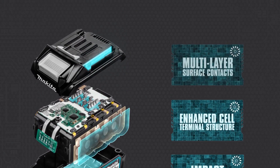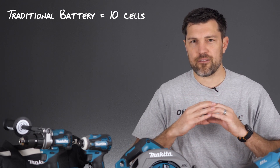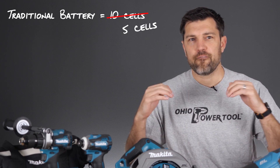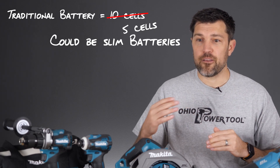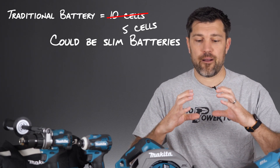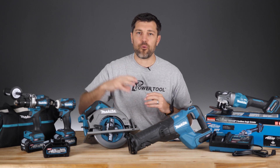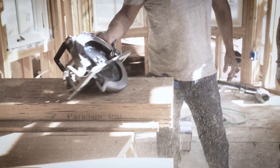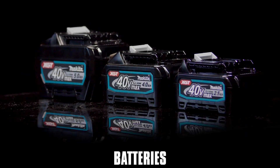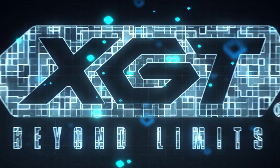To get a better idea of what that means: a traditional 18-volt battery will have 10 cells, but it doesn't pull from all 10 cells at once — it's only using five. That's why you can end up with a slim battery that just has five cells, and then also higher capacity batteries where there are three rows and 15 cells. But with 40-volt, you're actually pulling from all 10 cells at once. These look very similar to 18 and 20-volt batteries, and they are — you're just pulling from 10 cells at once versus five.